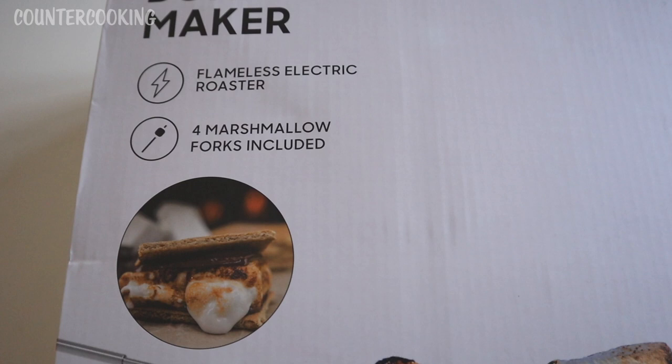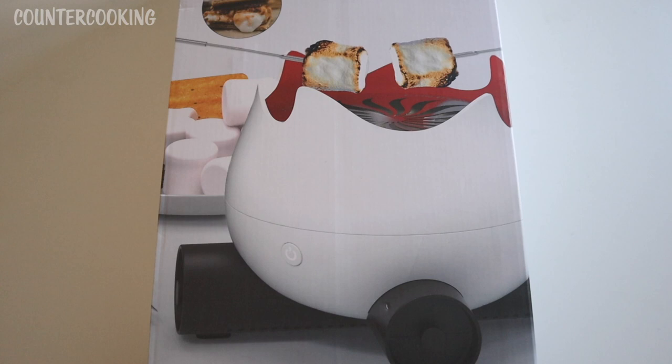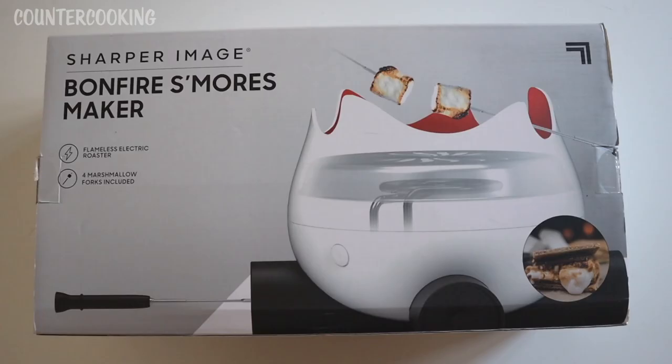This is what it says: it's a flameless electric roaster, four marshmallow forks included. And it's kind of unique looking — I've never seen a s'mores maker that looks like this. They kind of make it look like a campfire. On the bottom these would be the logs, and then this would be like the fire, but it also looks like a marshmallow. I turned it over and let me show you what I thought was the most interesting part.